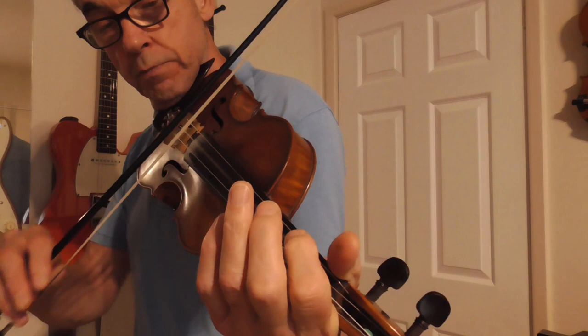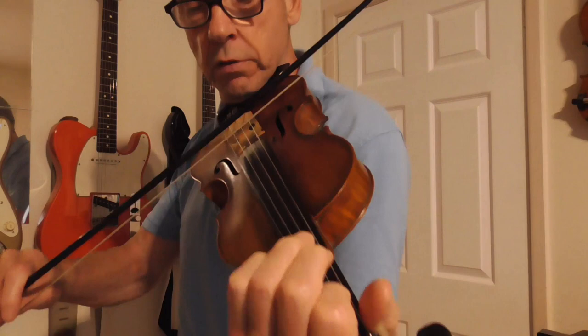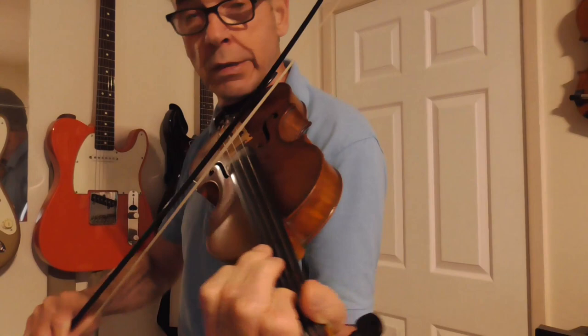The tune sounds like this — did you see that slide down there? And the repeat — there's the slide up on the A string and on the D string.